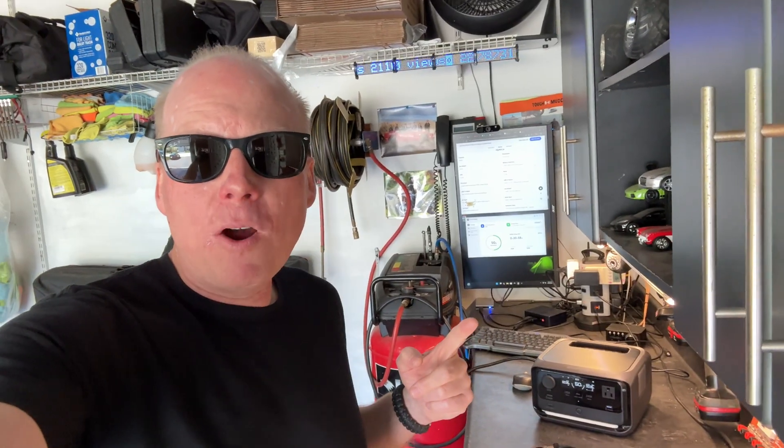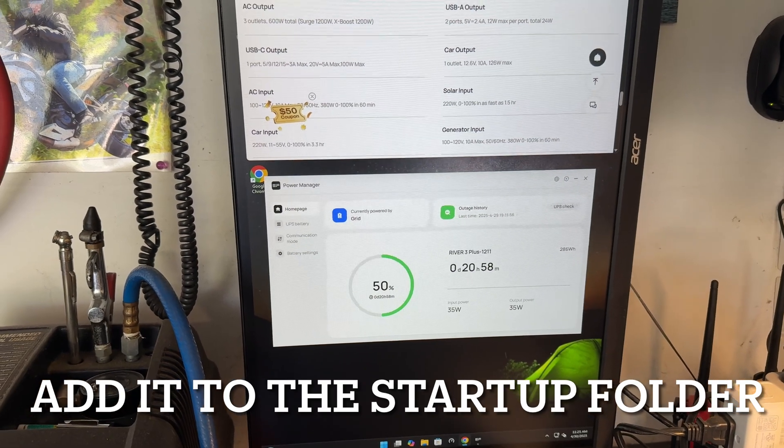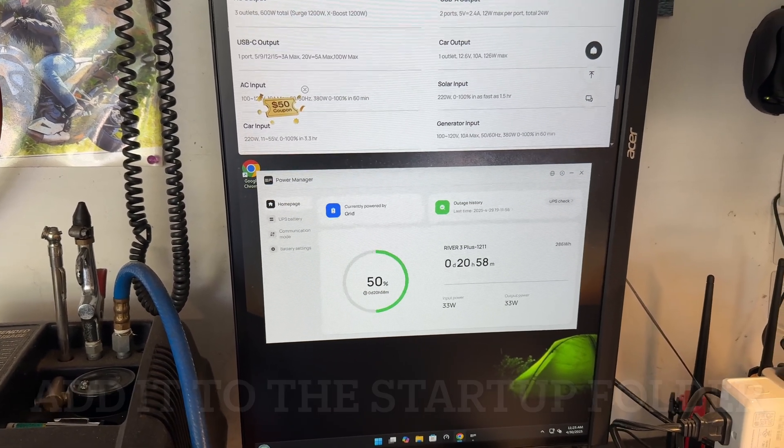EcoFlow is now marketing this as the first computer UPS and they have new Power Manager software that you can use along with your PC. When you connect your PC to the USB-B port on the back, it doesn't detect the River 3 Plus as a standard UPS. It has some pretty good settings, but one thing it's missing is it doesn't automatically start when the computer reboots.